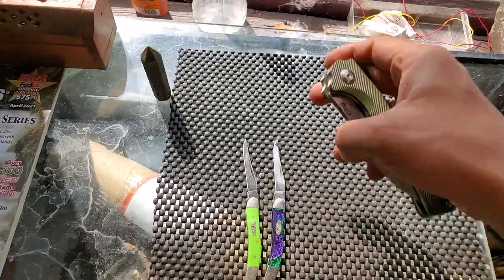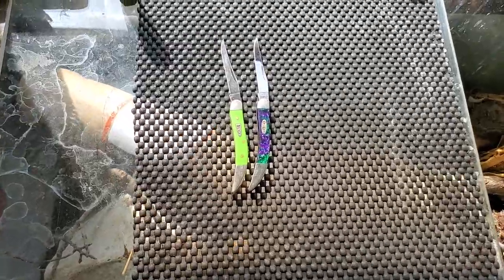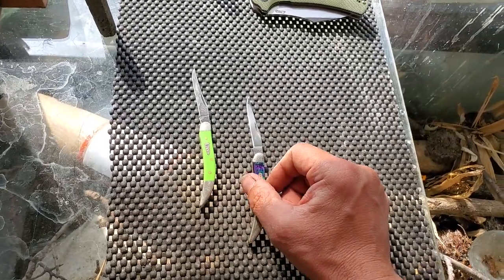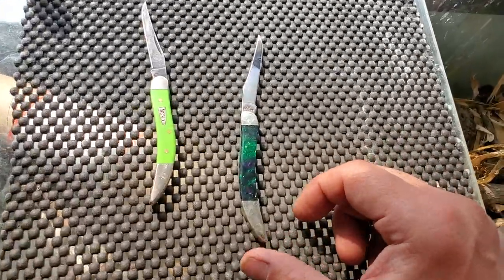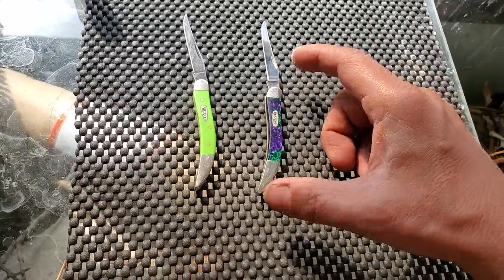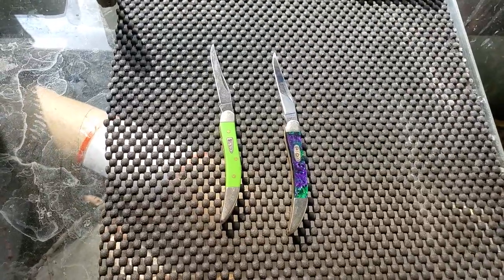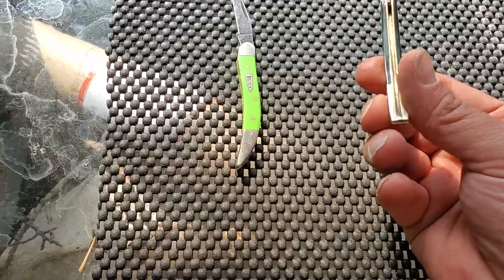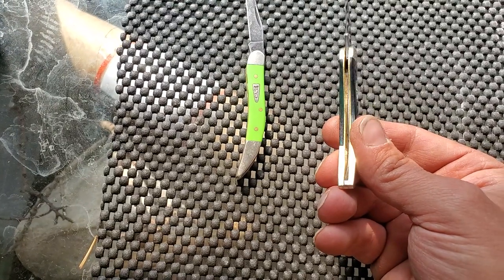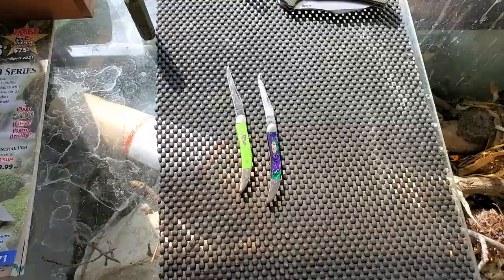I'll go over that other knife in a different video — it's D2 steel and I'm still testing it out. As for this Case, it came really really sharp out of the box and cuts what I needed it to. Overall it's a real beautiful knife, although my personal opinion is the bolsters could have gone with bronze or brass — it would have brought the purples and greens out a lot more and looked better with the darker tones. That's just my opinion. You can see the liners are brass and I like the look of that better. But they use silver nickel bolsters for Case.